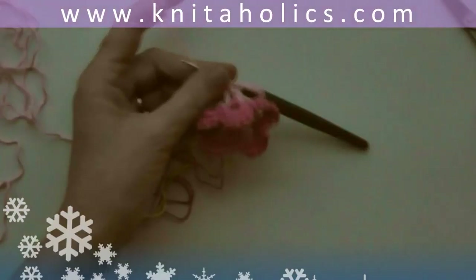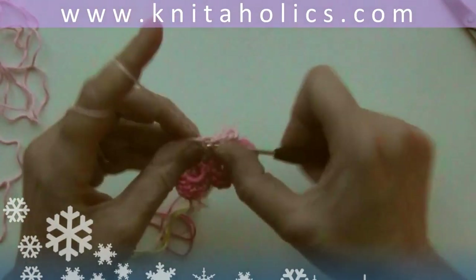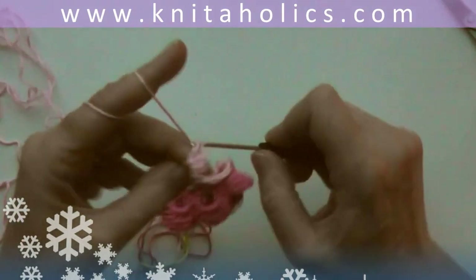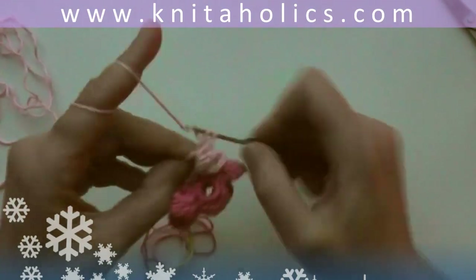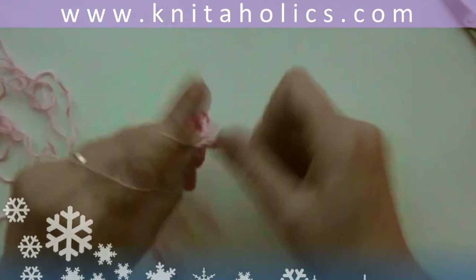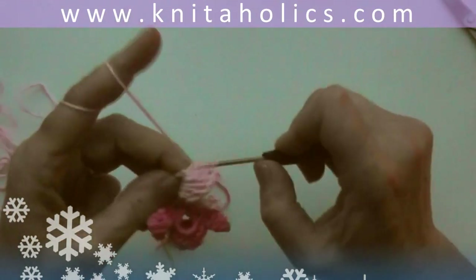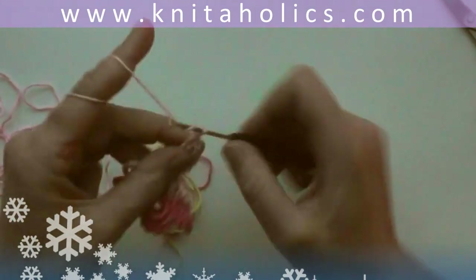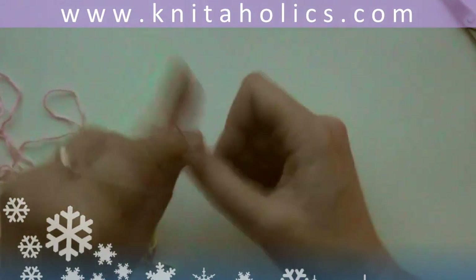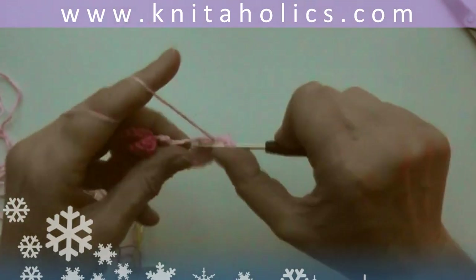End the round with one slip stitch into the third turning chain from the beginning. Last round: one turning chain, one single crochet, one half double crochet, two double crochets, three triple crochets, chain three, and again three triple crochets, two double crochets, one half double crochet, and one single crochet, and one slip stitch in between the two double crochets of the previous round.